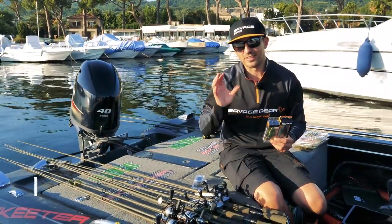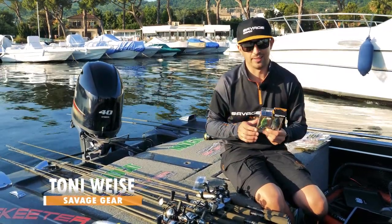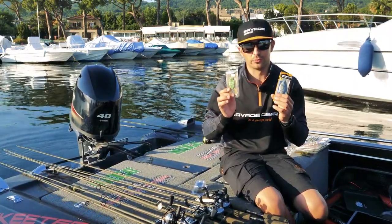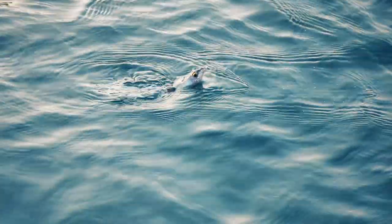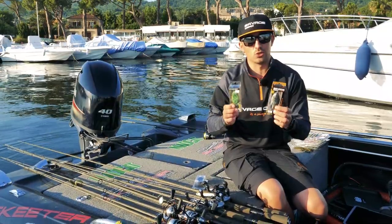When you are bass fishing, there is one technique that everybody loves to do, and that is using a frog. Bass loves frogs and it's a lot of fun to fish, especially when you have water with lily pads, with big weed fields, something like that. You can always choose a frog.